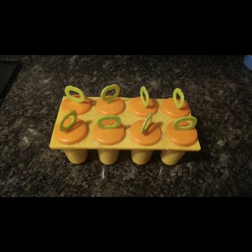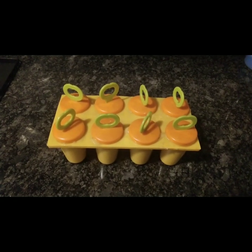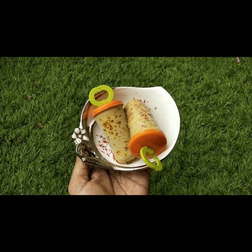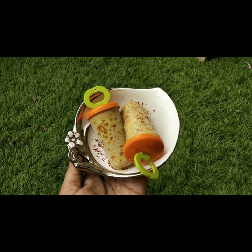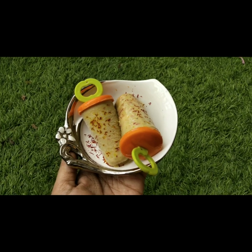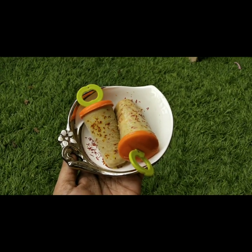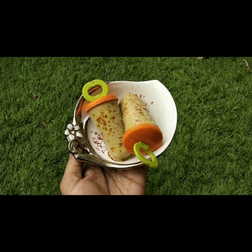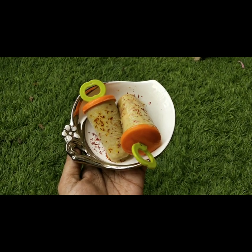So let's see how it is made and how it feels in the taste. Let's see how beautiful it is — the texture is also very good and its color is very good. We will see how the taste is.